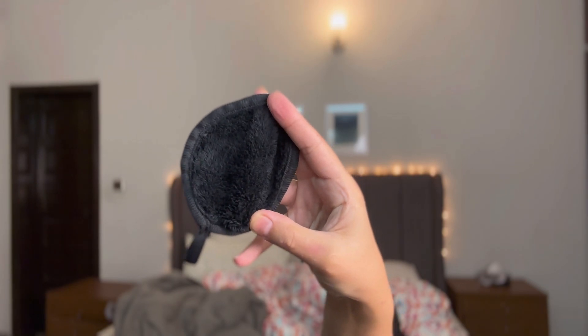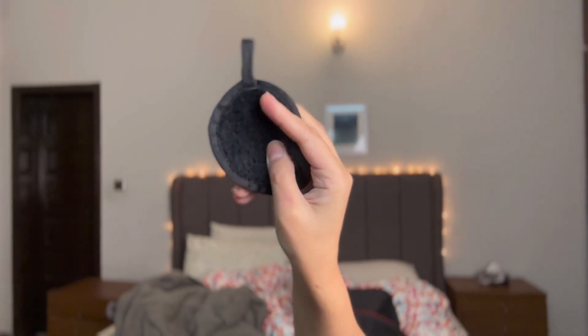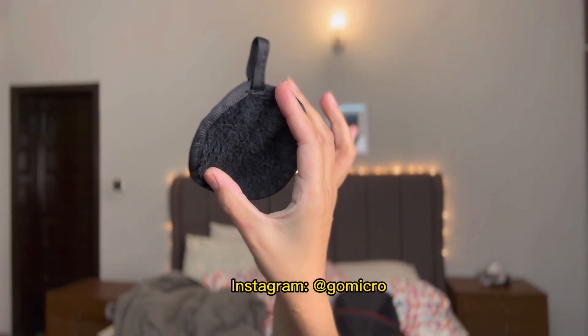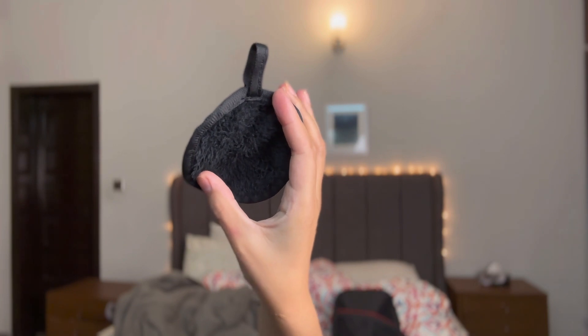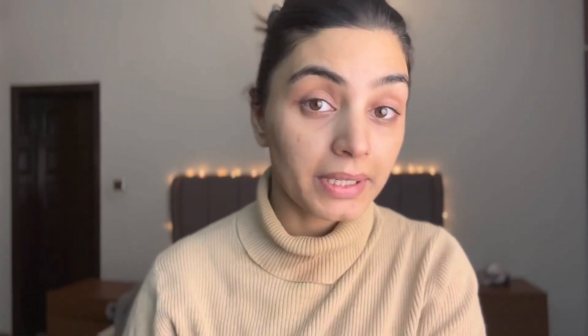I'm going to take this microfiber towel or cloth — this is from GoMicro, you can search it. You can wash it and then use it to wash your face. I've already cleaned one side and I'll show you how to do it. See — all the makeup is gone. This is called the double cleansing method: first you clean with a balm, then with a cleanser. Double cleansing is always good for your skin, but my skin is bad so I'm not the best example here.